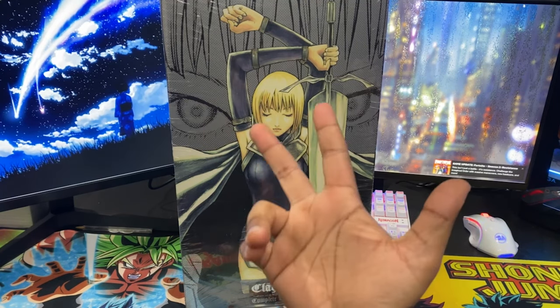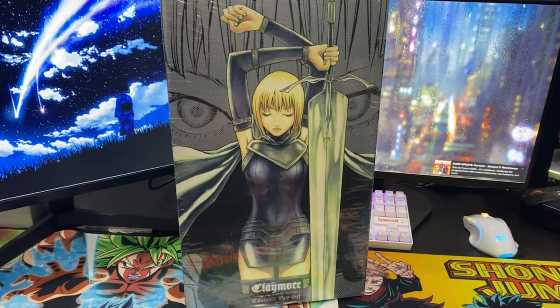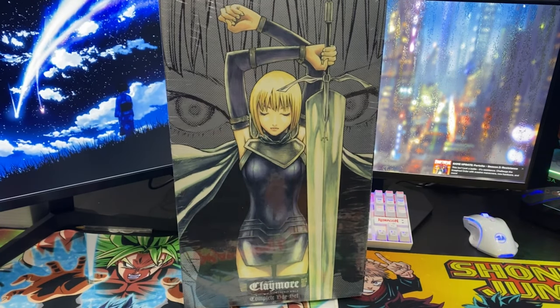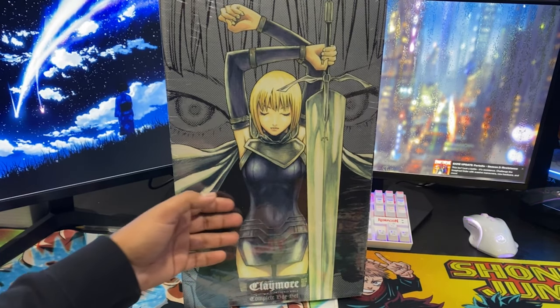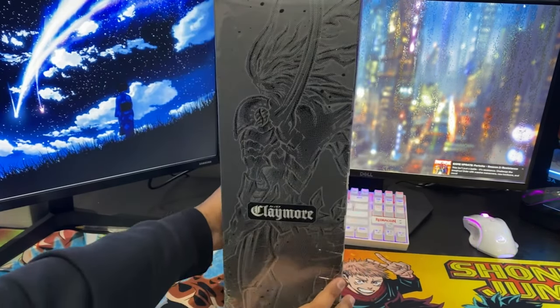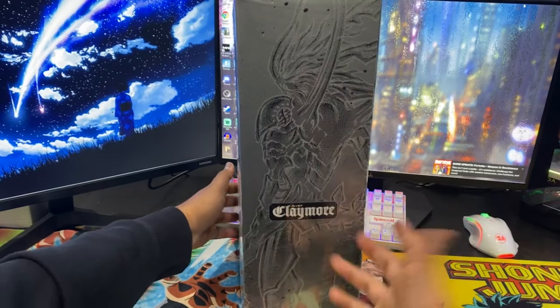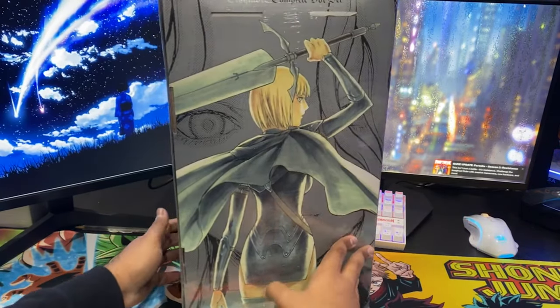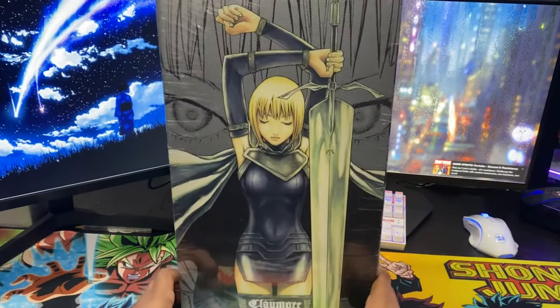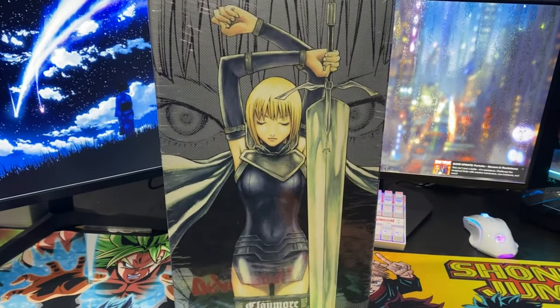What's going on guys, welcome to Slade TV — your boy's back and we got more manga unboxings. This time I have the Claymore box set. Going into this manga I'm very excited because I don't know anything about Claymore or the plot, but the main protagonist looks like a female Guts because she's got a giant sword. It gives me Berserk vibes, but with a female lead, which is awesome.